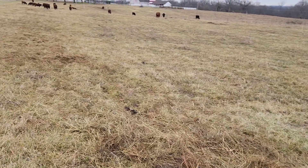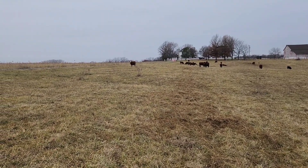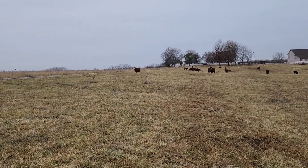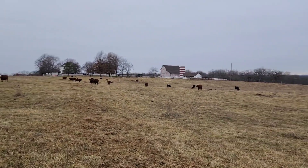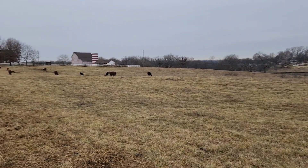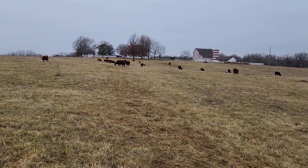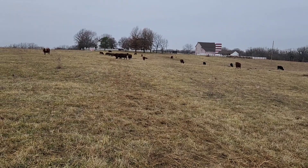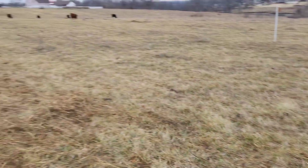Good morning everyone, welcome back to the Carter James Ranch. Here we are early December, kind of in the doldrums of the beginning of winter where it's cloudy and overcast. Being a Colorado boy I'm used to the sun shining, so the first couple years we were here in Kansas I was like, man, when is the sun going to shine? But I'm getting used to it now. We unrolled a bale of hay yesterday for the first time and I'm going to walk through the pasture here.